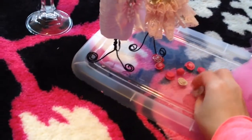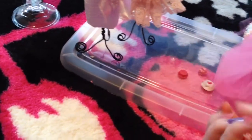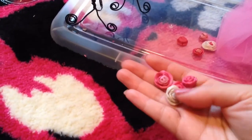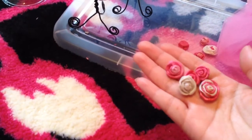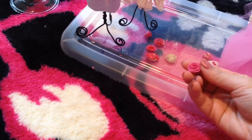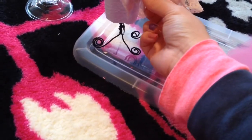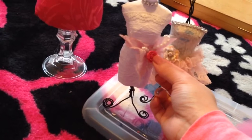I made some roses — I was just playing today. I was bored, so I made some polymer clay roses. I'm not very happy with them, but they'll go in the middle of some lace flower or something like that. They can even go right here and they'll look okay.